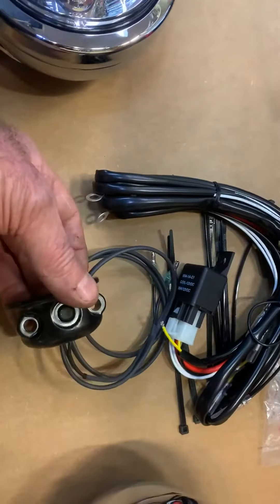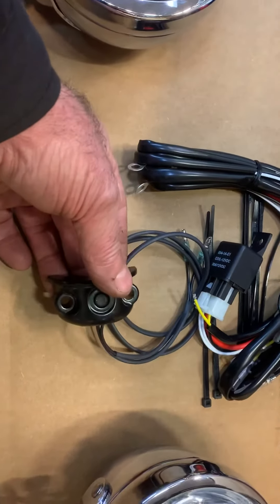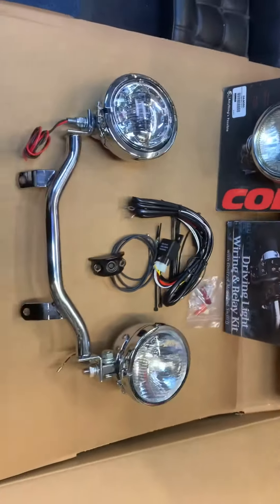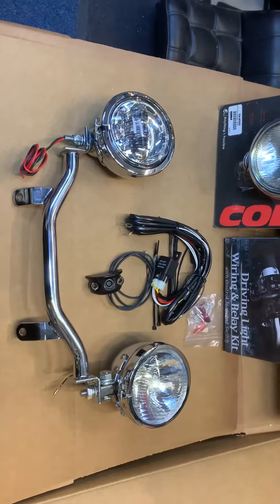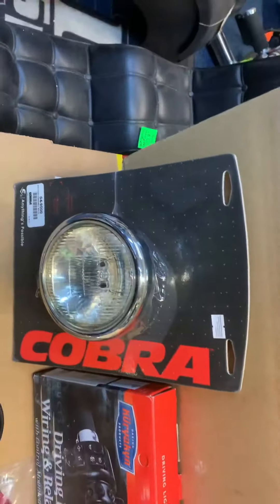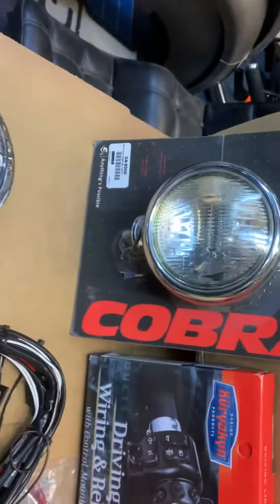This particular one replaces your clutch or your brake clamp. Here's your relay kit — comes complete with a relay and a switch. Black or chrome available. And as you can see here, we've got a flat back spot. This is a sealed beam Wagner's type, which Cobra use, or National Cycle.